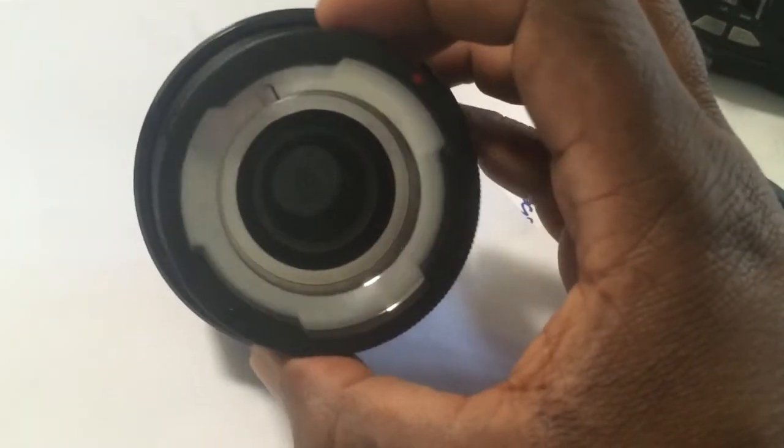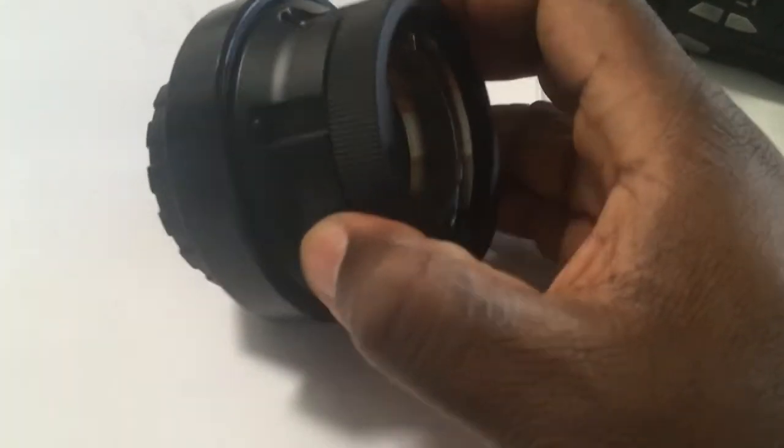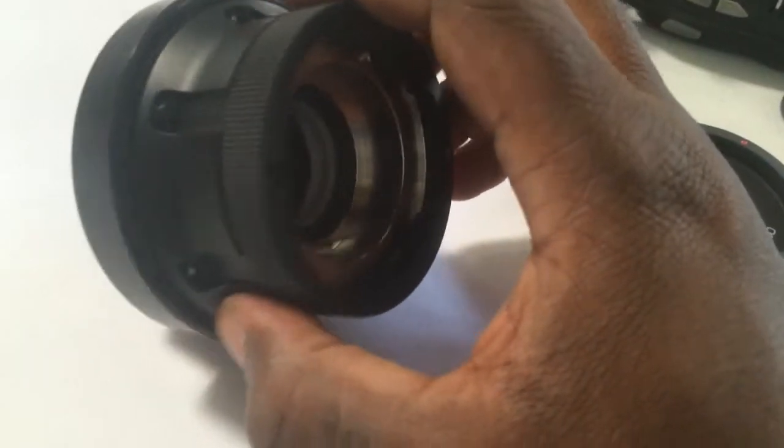I looked at the holes and it all looked empty to me, and I've been trying to unscrew these. I talked to the distributor and they're like, ask Blackmagic — heck if we know.